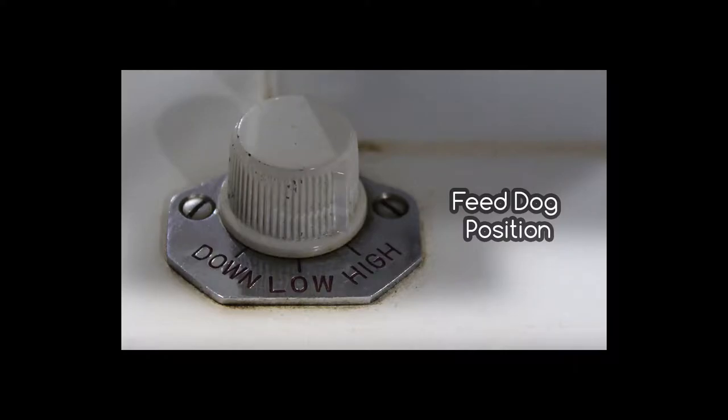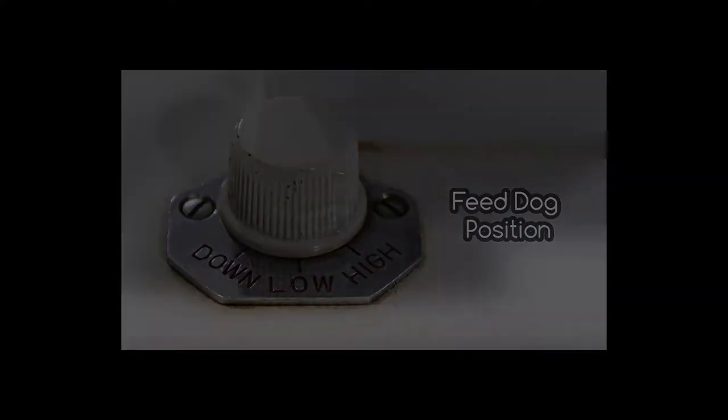Let's take a look at the available setting options. You can change the feed dog position with this dial, which is great if you want to do free motion quilting, for example.